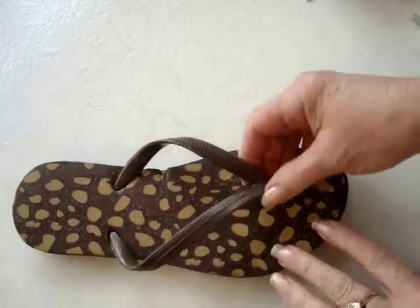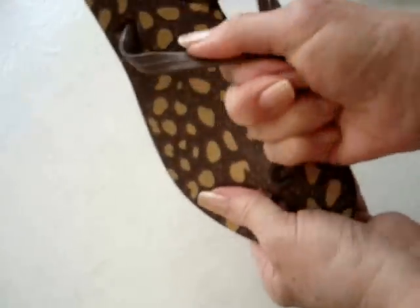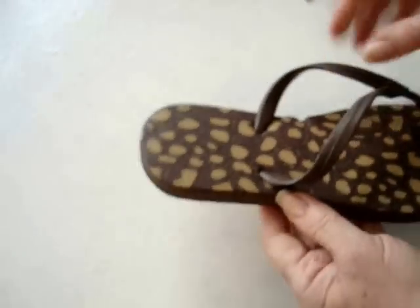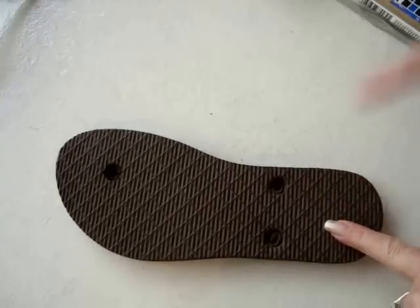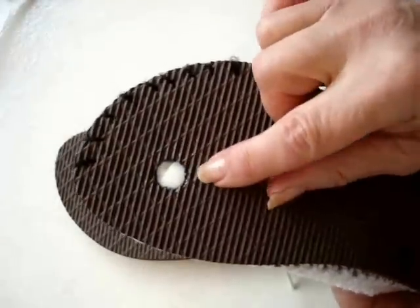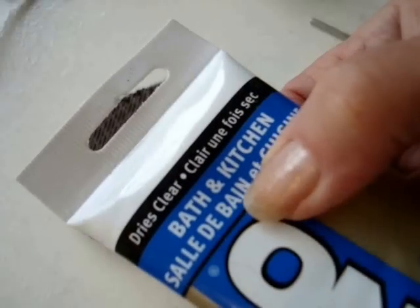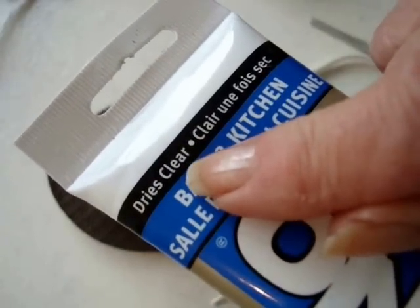To prepare the flip-flop sole, you're going to remove this top section and you should be able to just pull them out like that. If you can't, cut them off. Once you have your sole removed, you're going to have these holes underneath. If that bothers you, you can fill this hole with bath and kitchen silicone — you can see here, it dries clear.